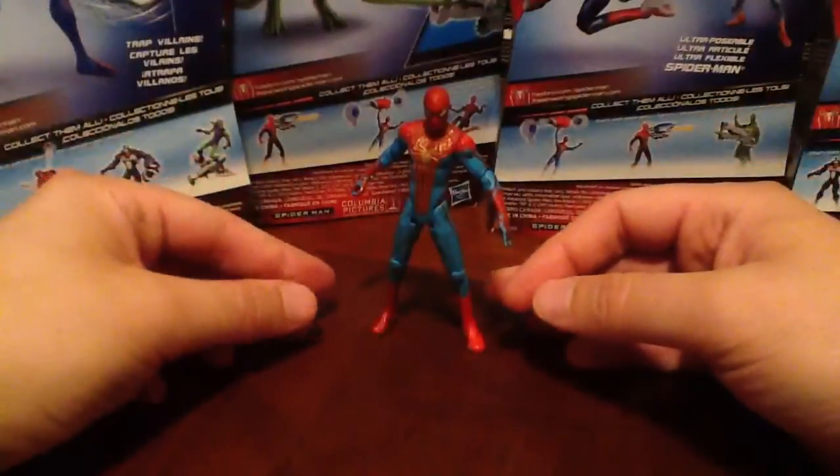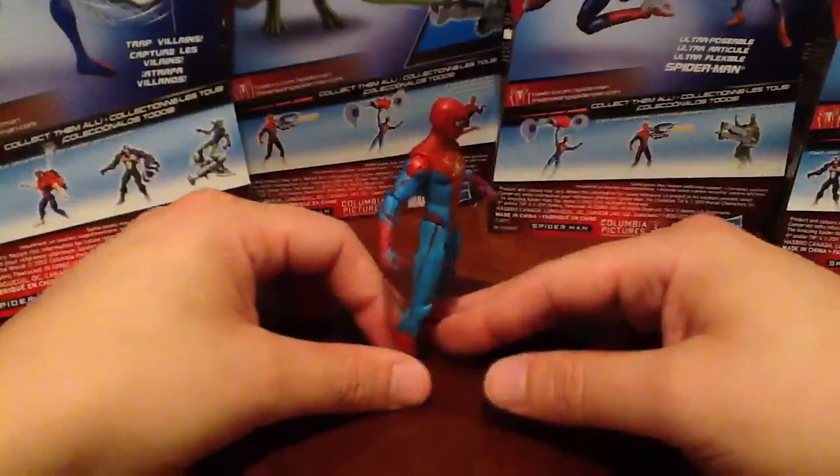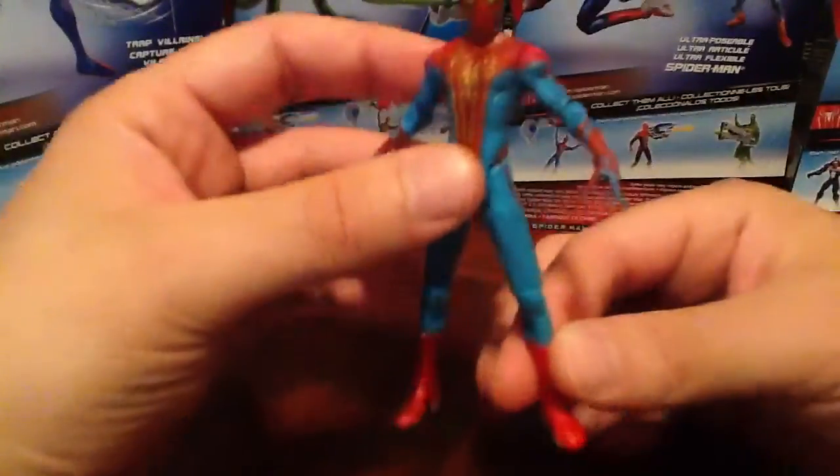He just looks really darn neat. I love the way the blue just picks up with the red — they did a fantastic job on the paint scheme.